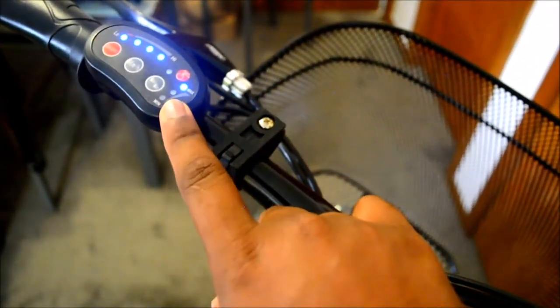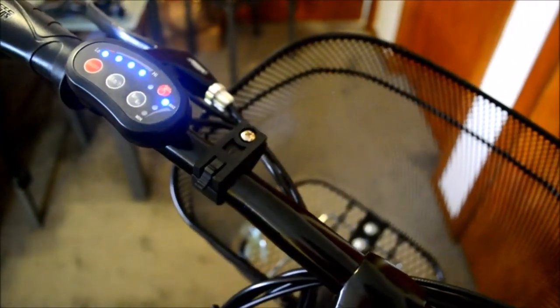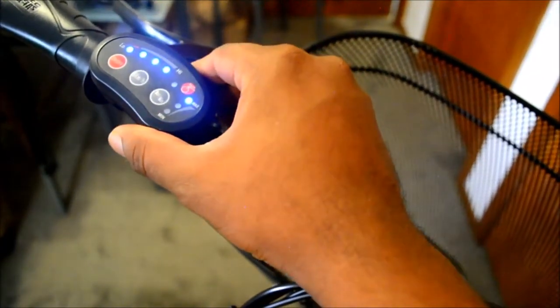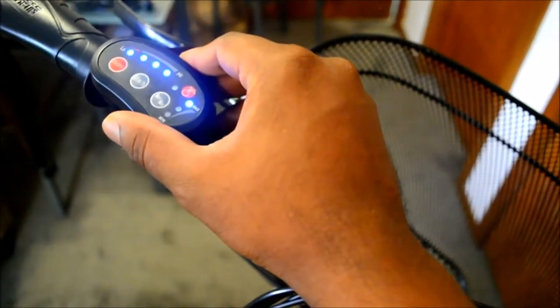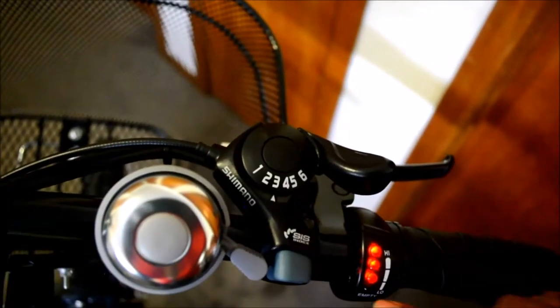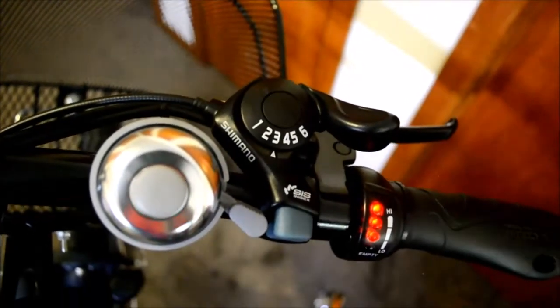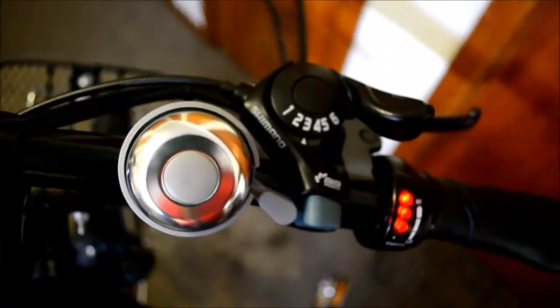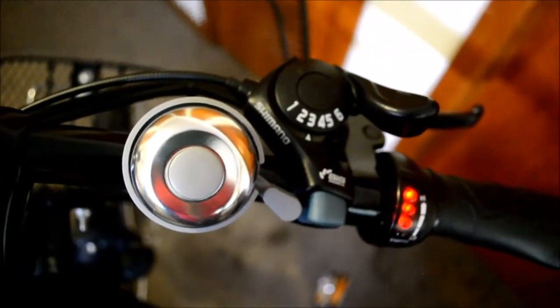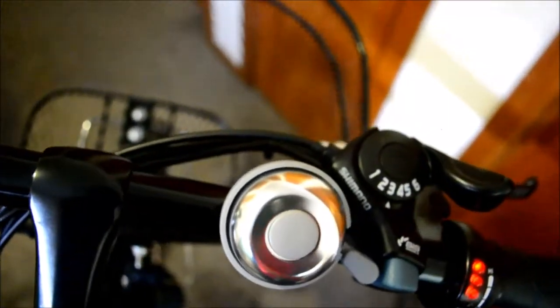These details on the display are very important according to New Zealand standards and electric bike regulations, so they're fixed as a default in all the bikes. It's the same gadget operating both sides - it's just because of the law and regulations that you've got this extra display, to make sure you've got all the details to ride the bike on the road.